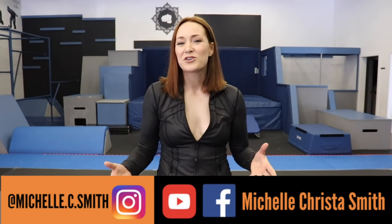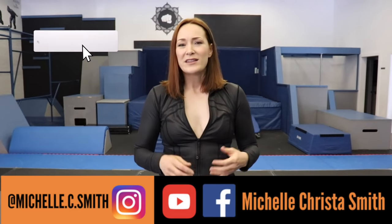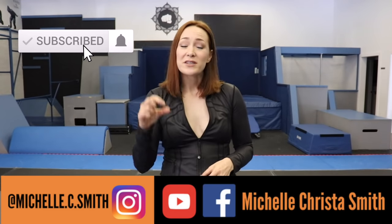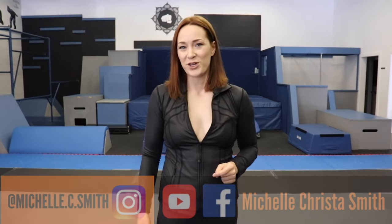Before we go anywhere, please make sure you subscribe to my channel. Hit that little red button down below, leave me a like, leave me a comment, tell me what you liked about this video, and make sure you hit the little bell icon so that you know when I post new videos.